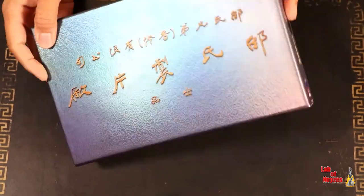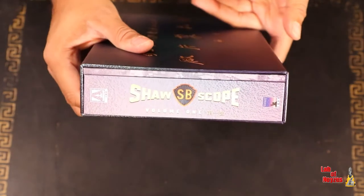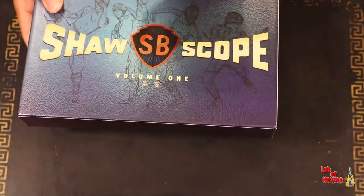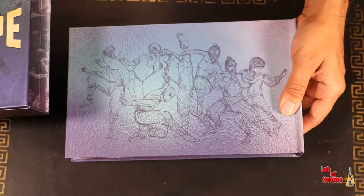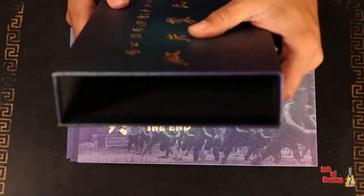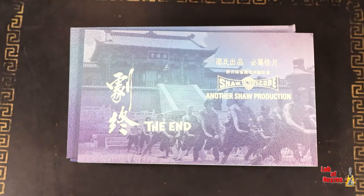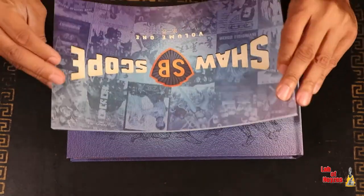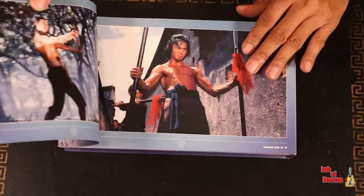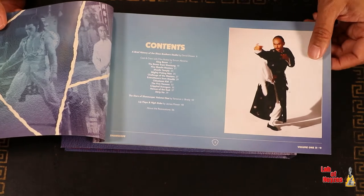There are some graphics here. Same graphics remain on the side and on this side. It looks like it pulls open — I thought it might flip, but it doesn't. So what's in here? There are two items inside, nothing else — very empty. It looks like we get a pretty nice book here, and I'm already liking it.